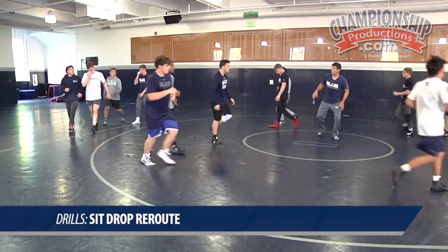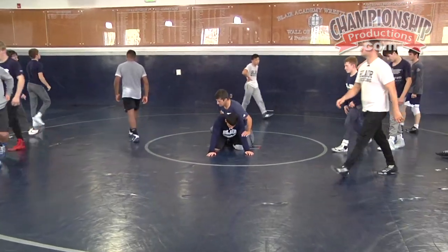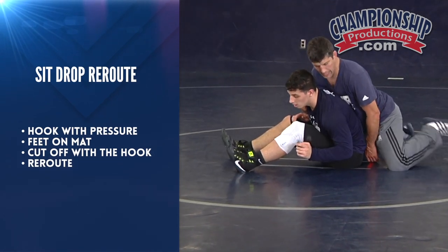Okay, I got it on top. Let's switch gears a little bit. We're just gonna float with this guy. He's gonna sit, he's gonna push back and sit. I'm gonna hook on this side right away, keeping pressure on him. My feet are on the mat — they're not up.